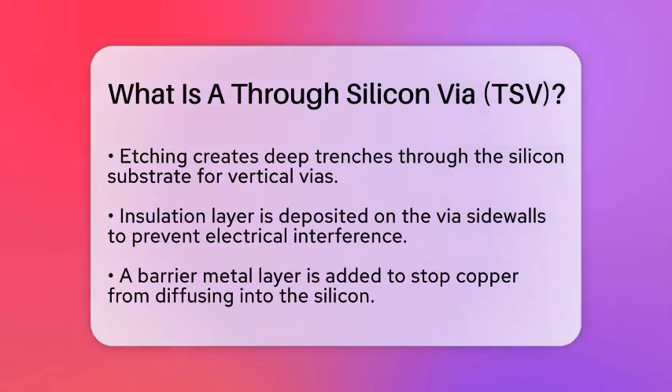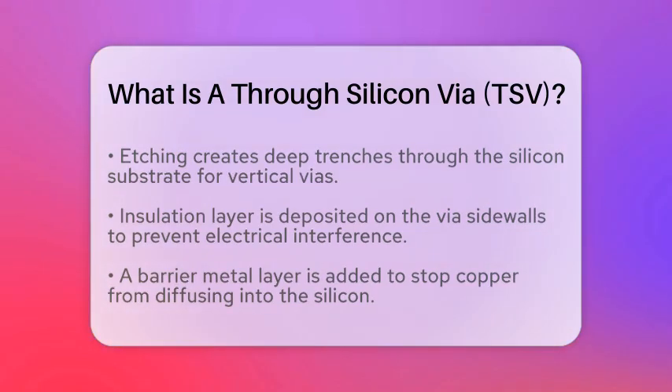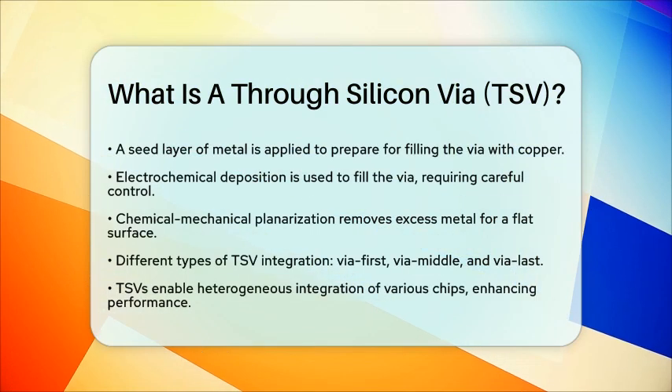There are different types of TSV integration. Via-first TSVs are created before the active components, like transistors, are formed. Via-middle TSVs are made after the active components but before the metallization layers. Finally, via-last TSVs are created after the metallization layers, often connecting to external packaging.